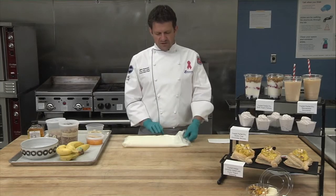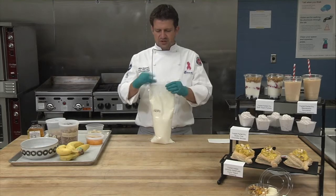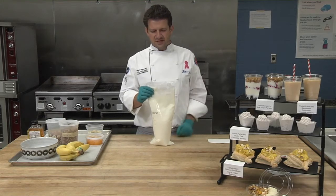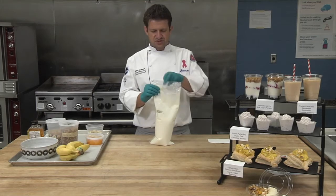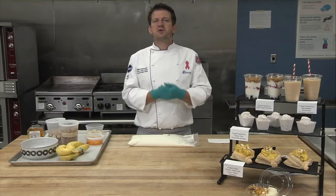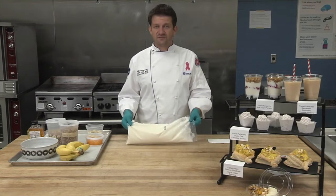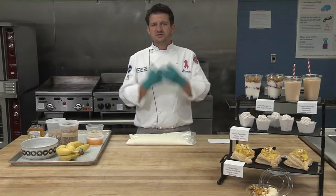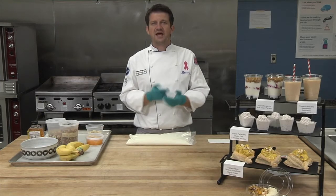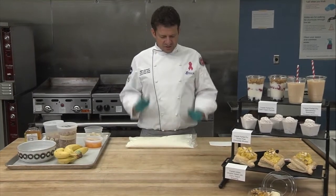Our Yoplait Yogurt Parfait Pro comes in a very handy bag. It's pre-perforated for easy opening, as I'm going to show you in a minute. It comes in different flavors — our most popular is our vanilla low-fat Parfait Pro, but we also have strawberry, blueberry, and a vanilla Greek yogurt as well.